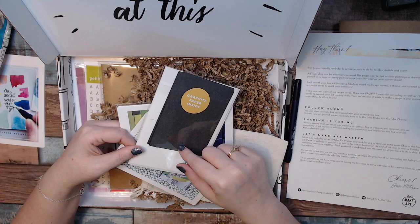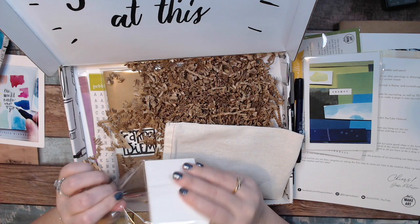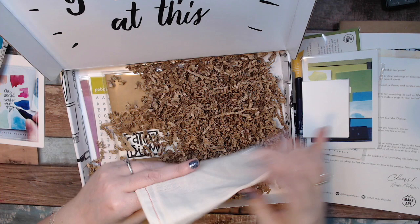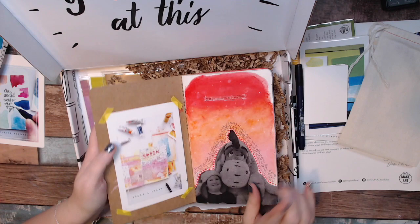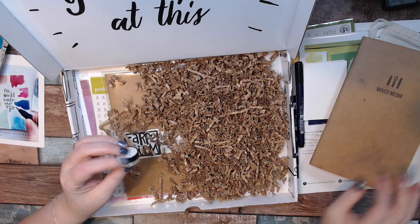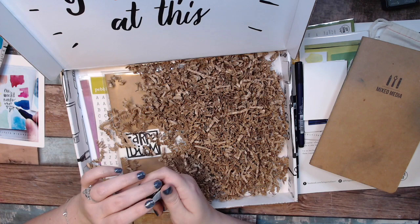Inside here they also put graphite paper for tracing in case you need it. We have our technique cards and prompt cards to look at in a minute. There's also a bundle of watercolor paper — these are artist trading cards, ATC size. That'll be a lot of fun — maybe a pocket journal. And then we have the yes paste. I used the little container for my projects and ran out of paste, so I'll need to give them some feedback that there's not enough paste in here. I have plenty of adhesive, so it wasn't a problem.